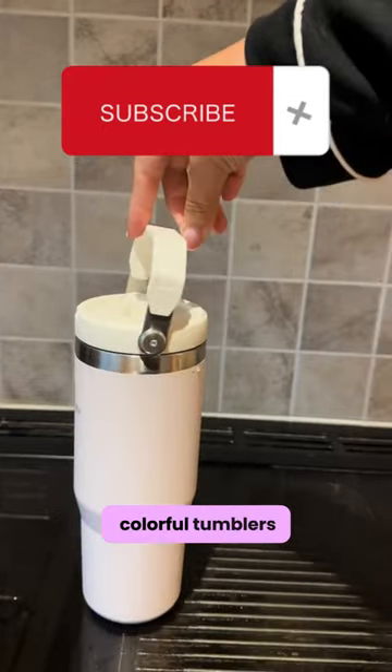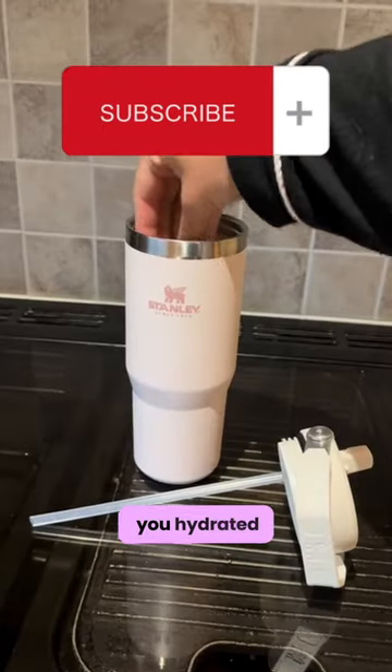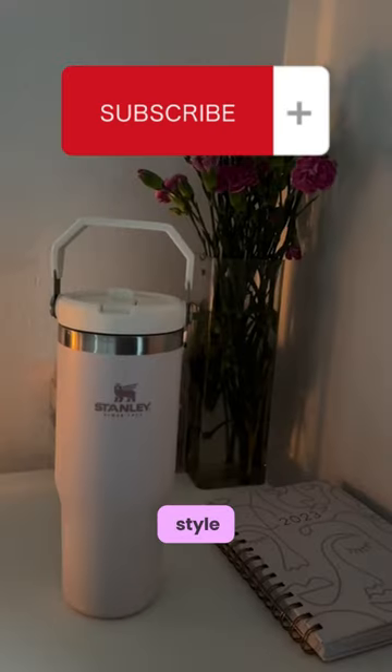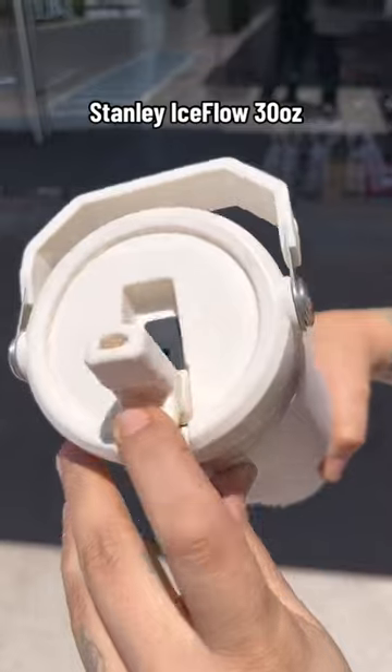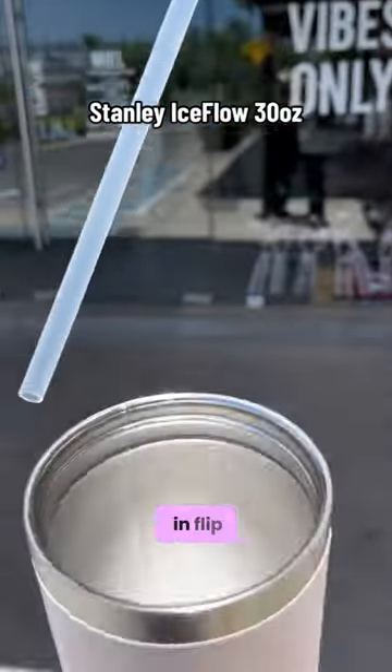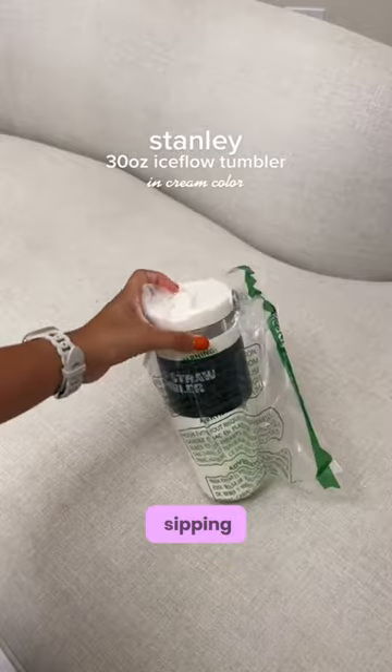These bold, colorful tumblers are made to keep you hydrated in a fully functional style. Ideal for car commutes or workouts at home, it has a built-in flip straw for easy and effortless sipping.